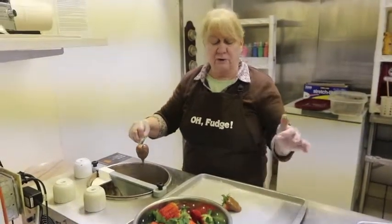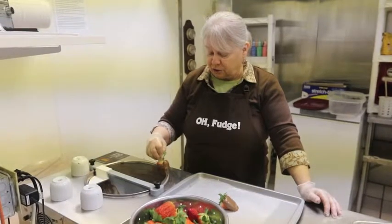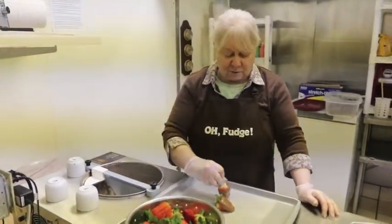How long does it take to set those up? They're already set, so five minutes. Good chocolate — this chocolate's from Belgium.